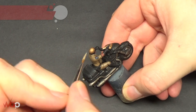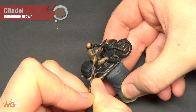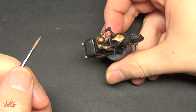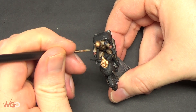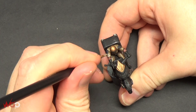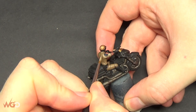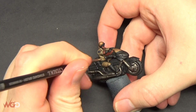The next step is highlighting with Bane Blade Brown, which is pretty much the next color up from Steel Legion Drab. We're going to do much the same thing but leave more of the Steel Legion Drab visible in the recesses. Just layer this up, making it brighter each time - you can see the lines adding texture to the clothing. Go around and do the whole model.